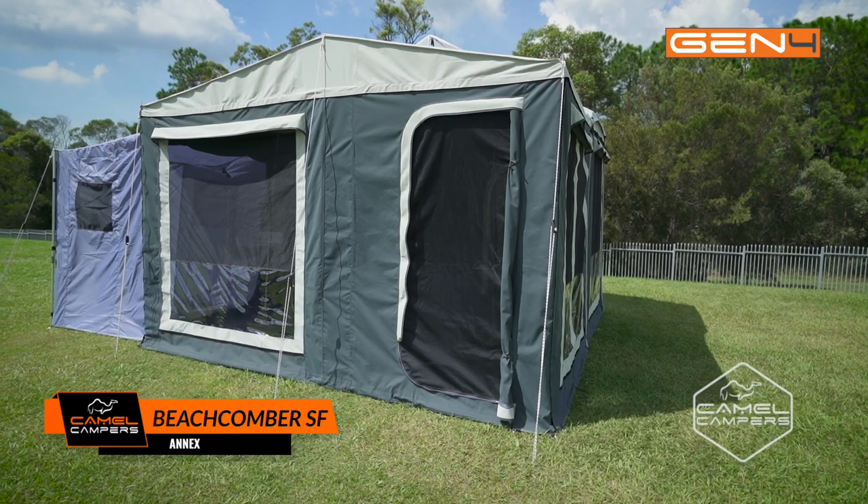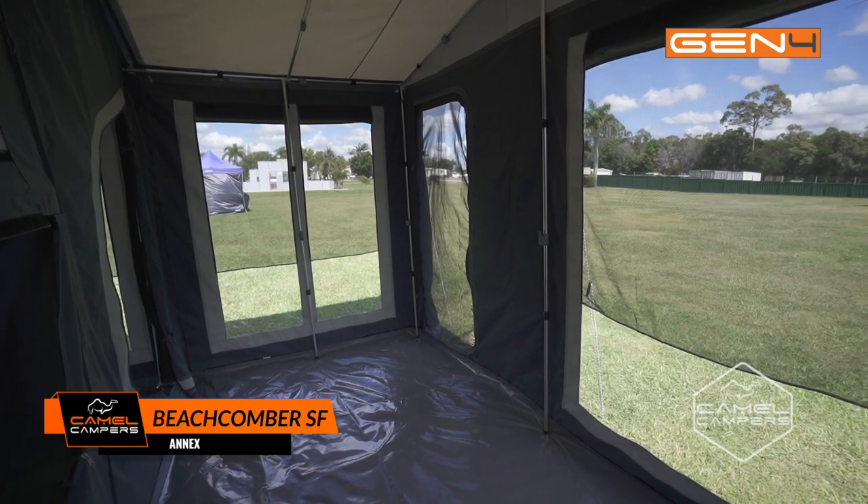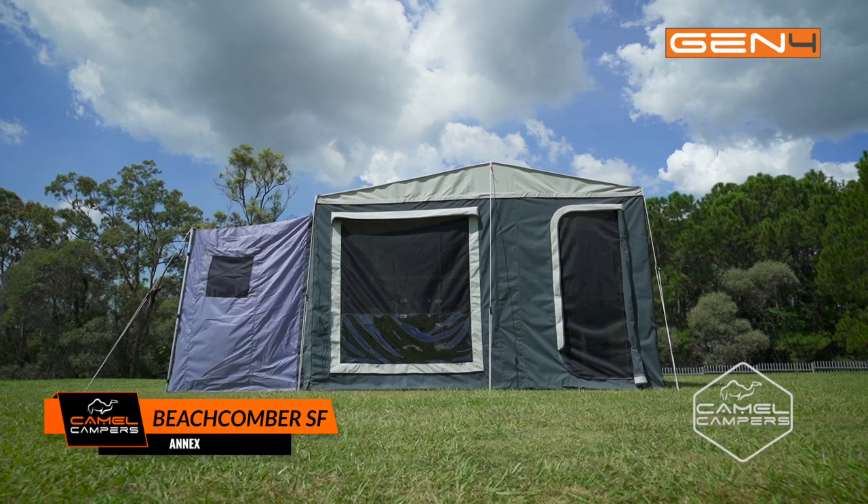As an included feature, the annex adds value to your new Camel Camper. For more information, or to find out where your nearest dealer is, go to camelcampus.com.au.